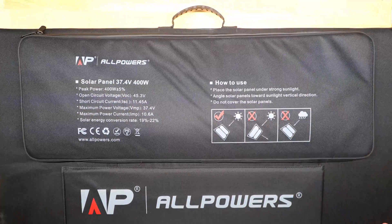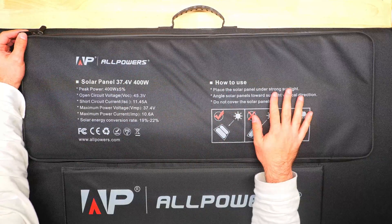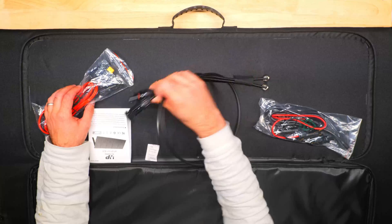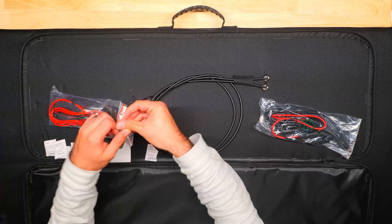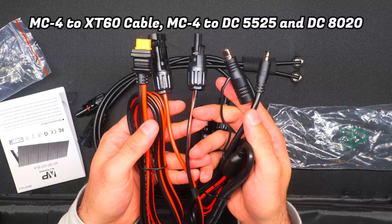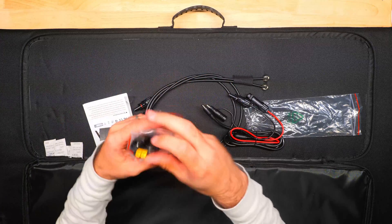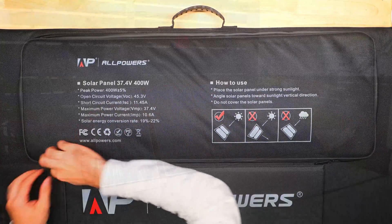There's a simple carrying handle on top, and on the back there's a huge zippered compartment which organizes the MC4 style connectors you can use to connect the power station. It also includes an MC4 to XC60 cable, an MC4 to DC5525, and a DC8020 cable, so it's compatible with many All Powers power stations and many other brands as well.